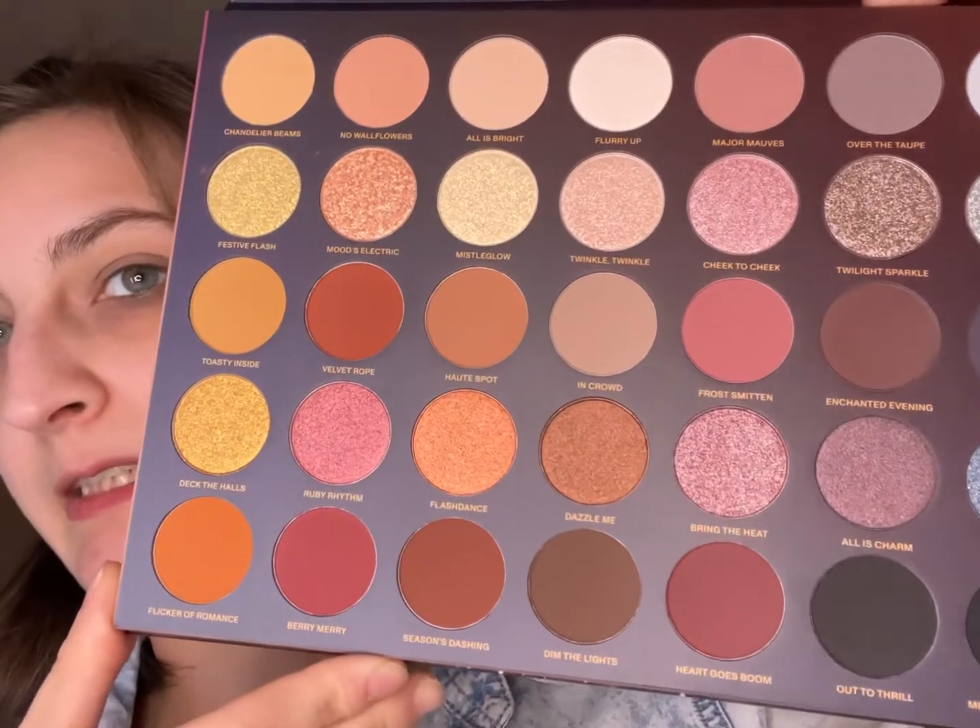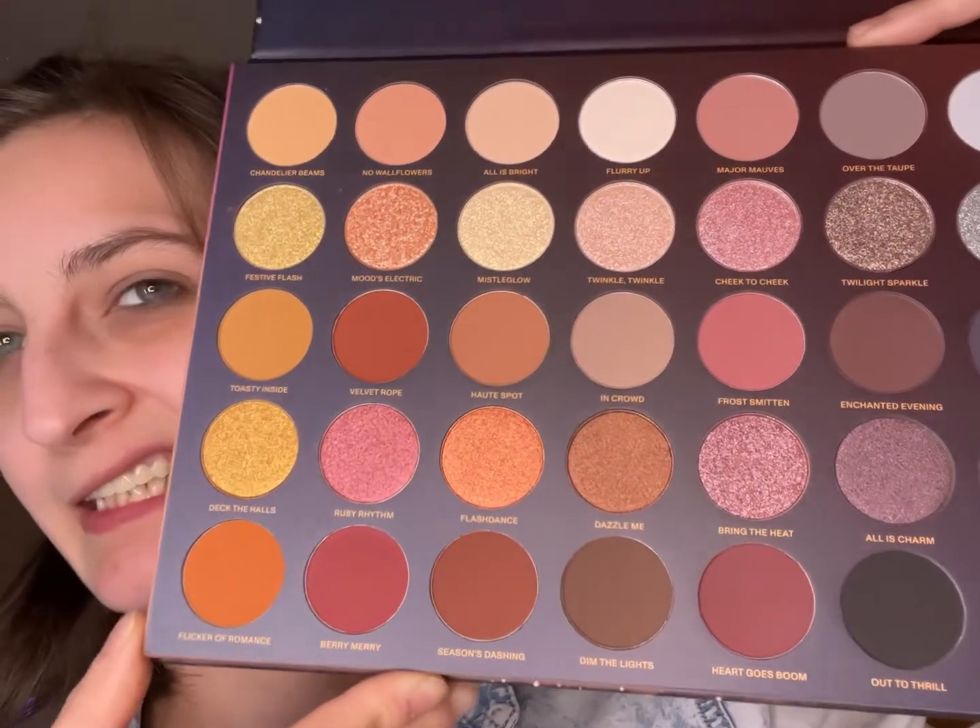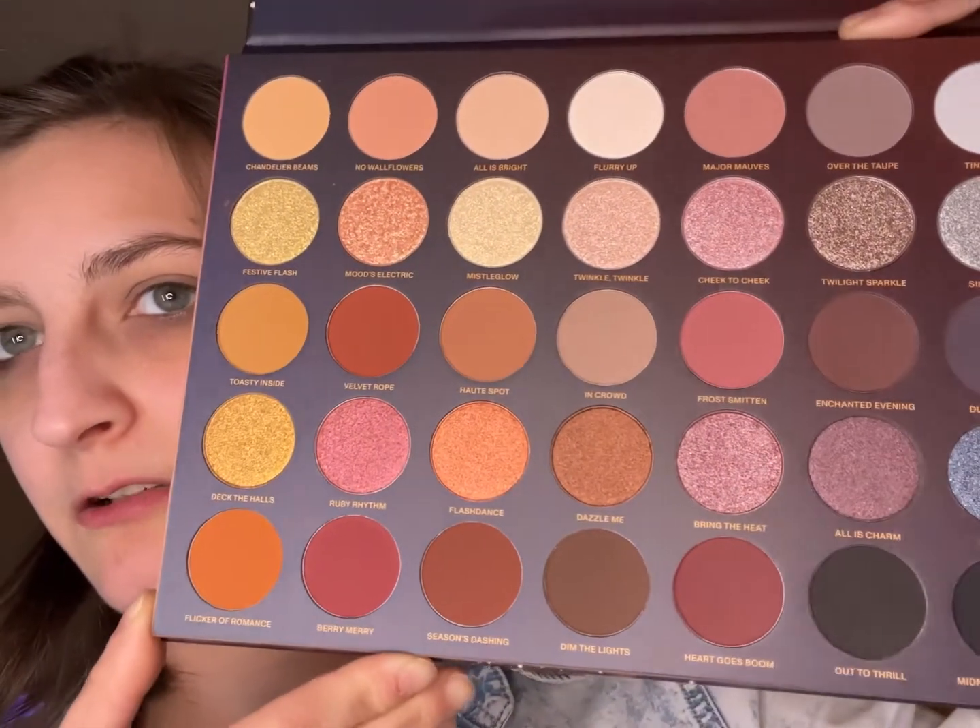Alright, so we are going to use a new palette today — it is the Morph 35XS Not So Silent Nights. Very pretty, look at that gorgeous inside!